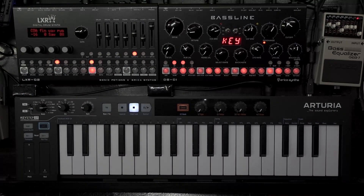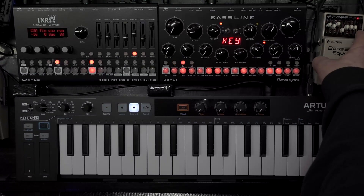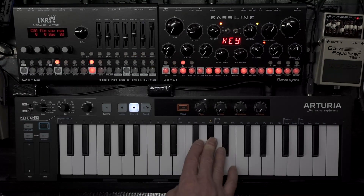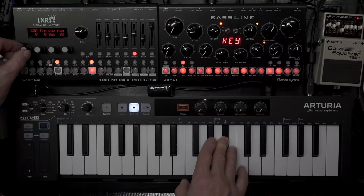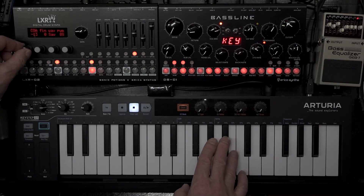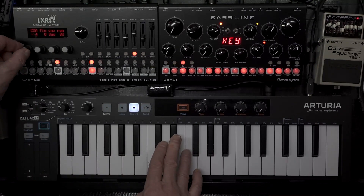Now we can see the coarse amount is now minus 16. Let's turn the DB01 up. I definitely sound in tune there. That still goes all the way up. Very handy - it's actually in octaves now. Very nice!